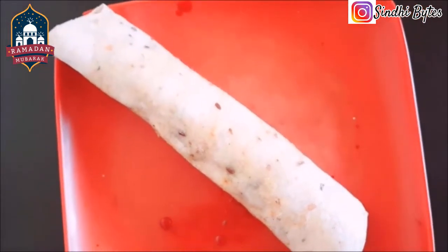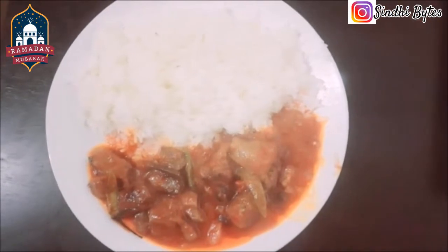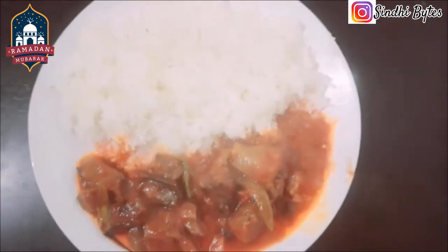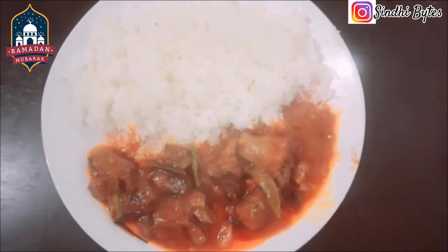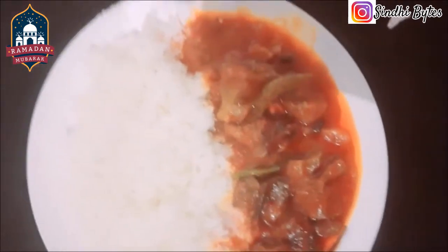Then we can eat chapatis, then we can eat naan, then we can eat all the time — but we can definitely try it, because it's a little different. We have told the recipe that we want to eat a little different recipe.